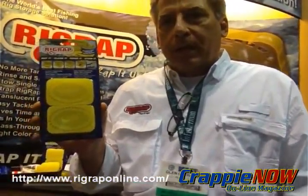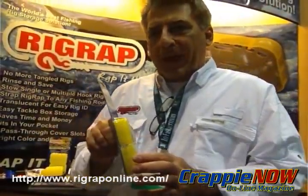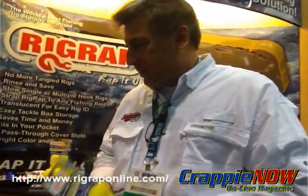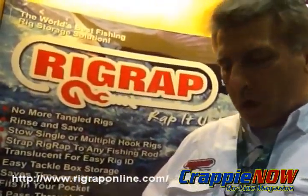Rig Wrap comes in six different sizes. The first being introduced is the Rig Wrap Yellow 8512. It's four per pack. It retails for $6.95 and we've been pretty excited about the possibilities — we're going to see this in pretty much every tackle store and shop in the United States, including Walmart.